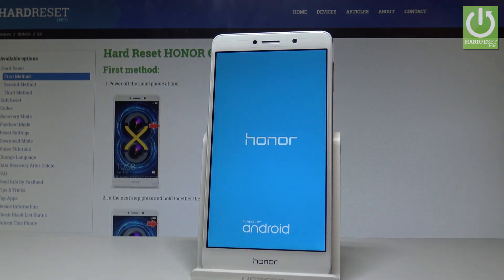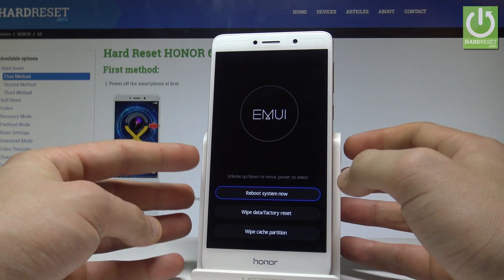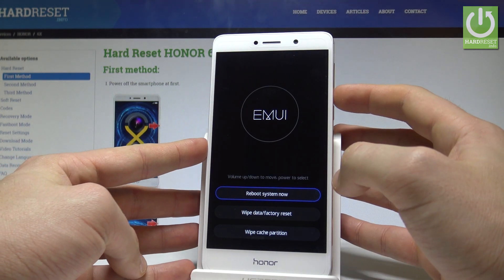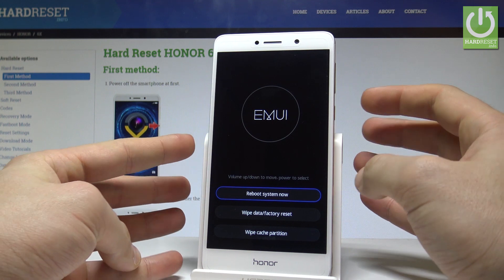Now let's wait a couple of seconds. This is the EMUI mode, where you can navigate by using both volume keys and confirm options by pressing the power key.